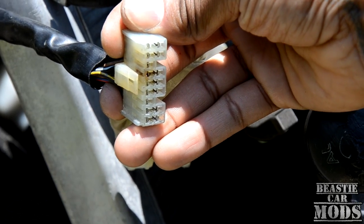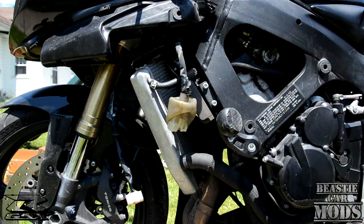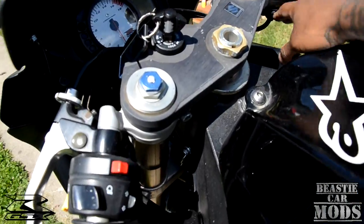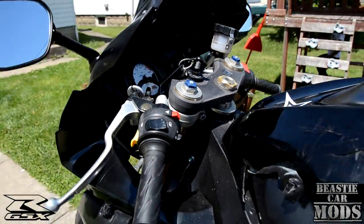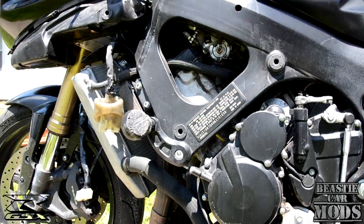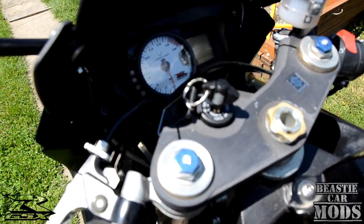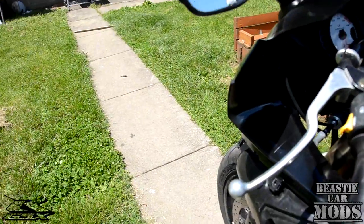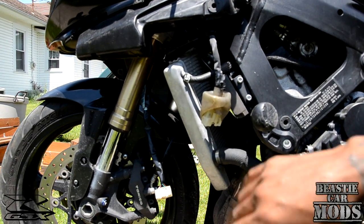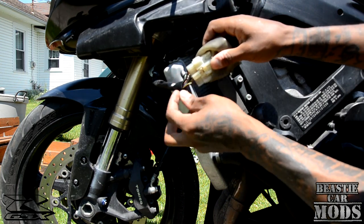Even with this connector unhooked, the bike will still start up — as you can see, it starts up but shows nothing on the cluster at all. Now I knew this was the problem because when I reconnected it, it must have made a good connection and the cluster came on.